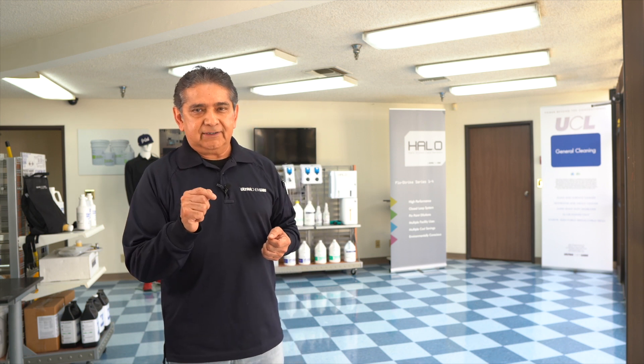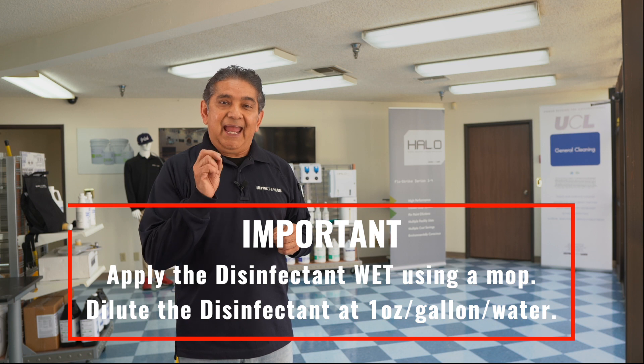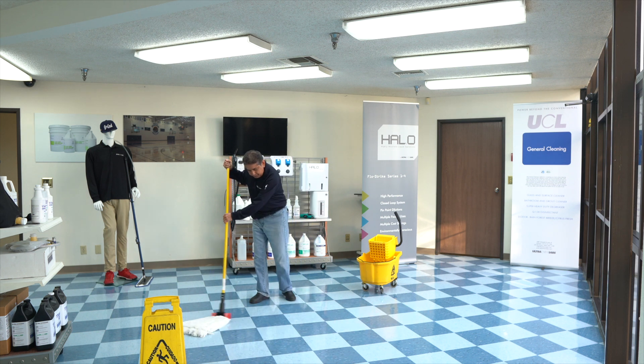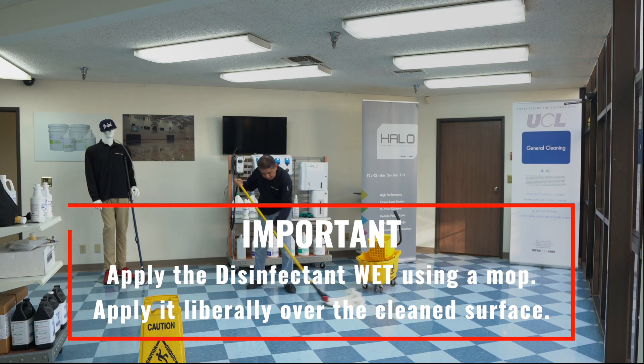To apply the disinfectant, I'm using a mop with the disinfectant diluted at one ounce per gallon. Make sure that you apply the disinfectant onto the floor wet, using a very wet mop.